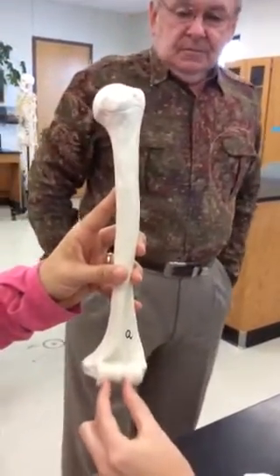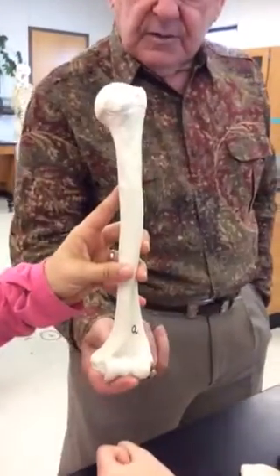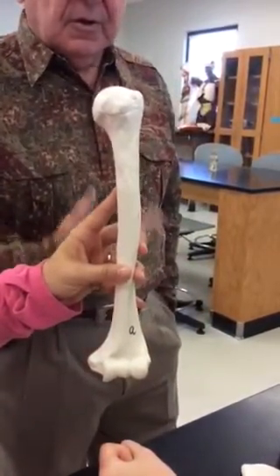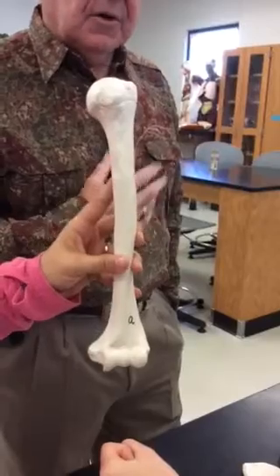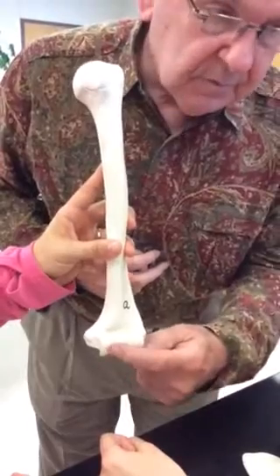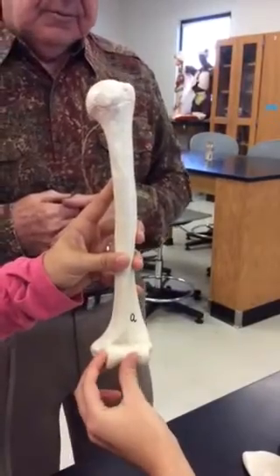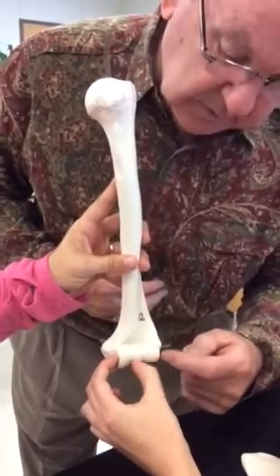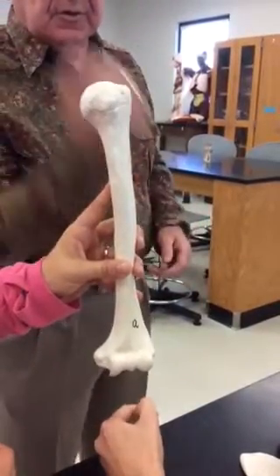Is this the trochlea? Yes. A trochlear is a pulley - that's what you can pull your arm up. So this part is the trochlea and it's kind of pulling. Then we've got two fossae on the front. The radius is doing this and the trochlea is doing the pulling.